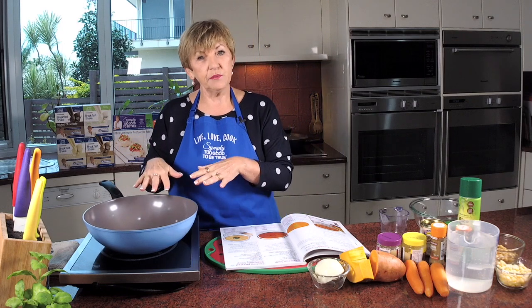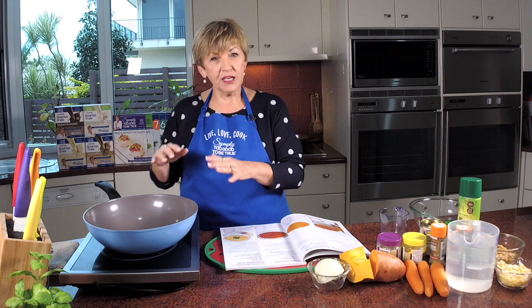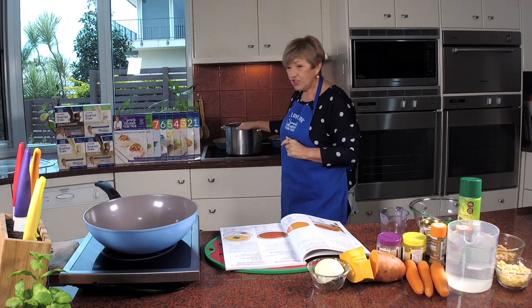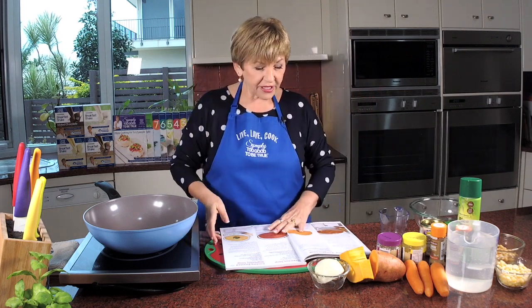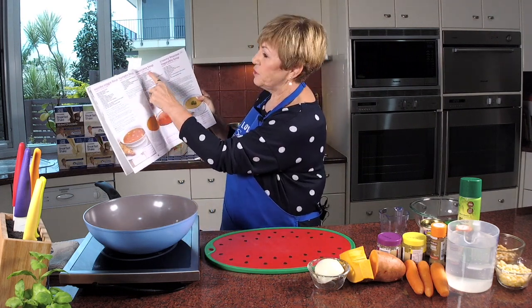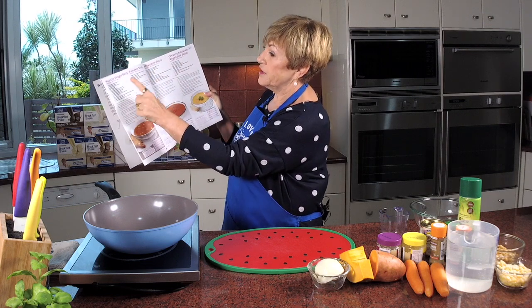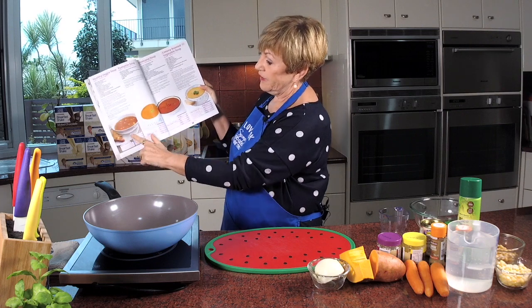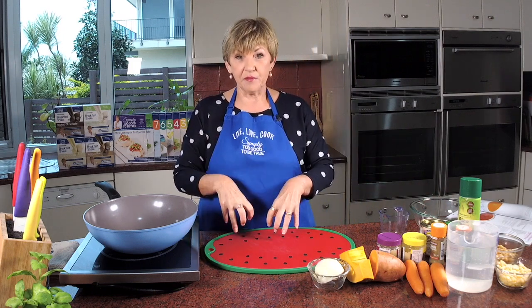I'm actually going to use my wok to make this soup mainly because I want you to be able to see it. If I use my boiler you're not going to see anything at all, but I may use it at the end to blend it. It's the hearty veggie soup — and look at those beautiful soups alongside it: pumpkin soup, Mexicana soup, and the creamy roasted vegetable soup. It's in book six and serves eight, but today I'm making the serves-four version.